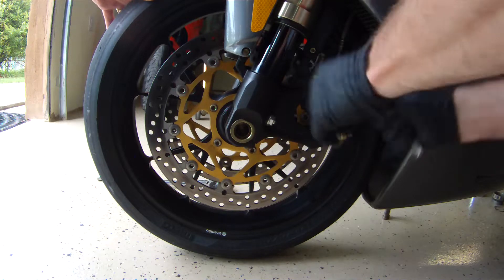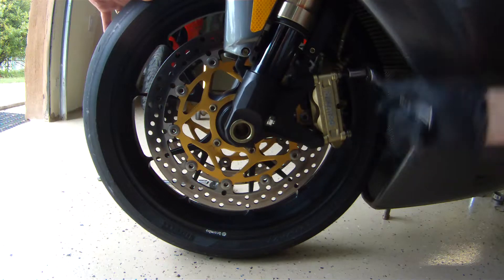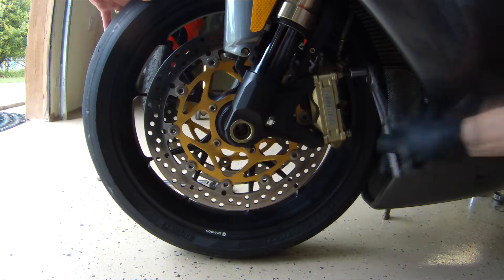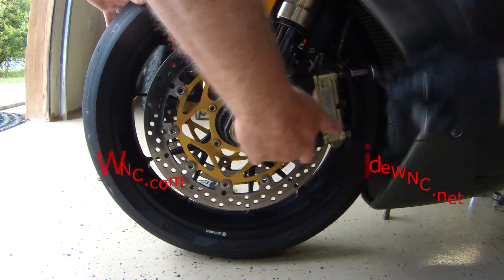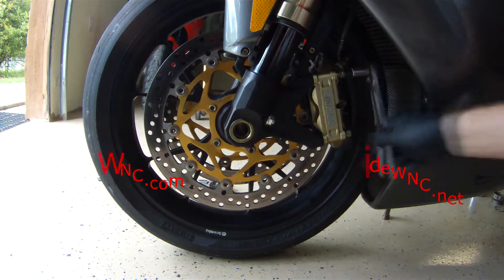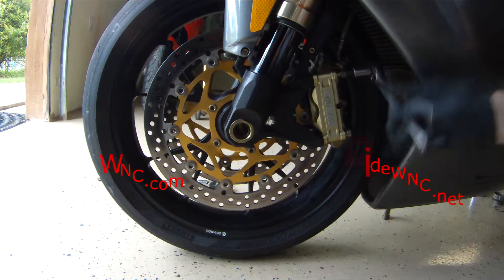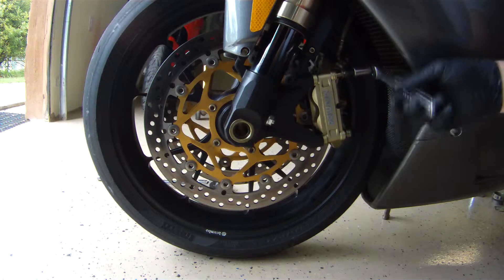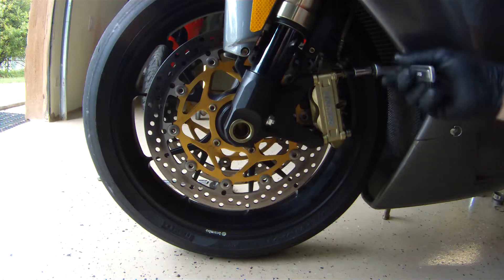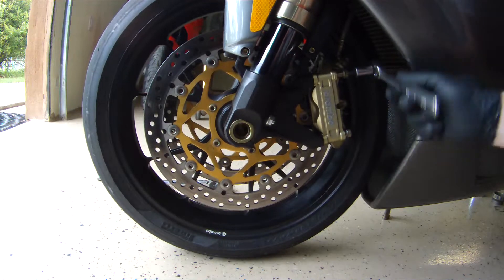I did loosen the axle — I loosened the two pinch bolts on the right side only. Only the right side. Then loosen your axle. The left side pinch bolts hold the nut, so what you're looking at in the fork is the nut that the front wheel axle is fastened to. You do not need to loosen the pinch bolts on the left side.